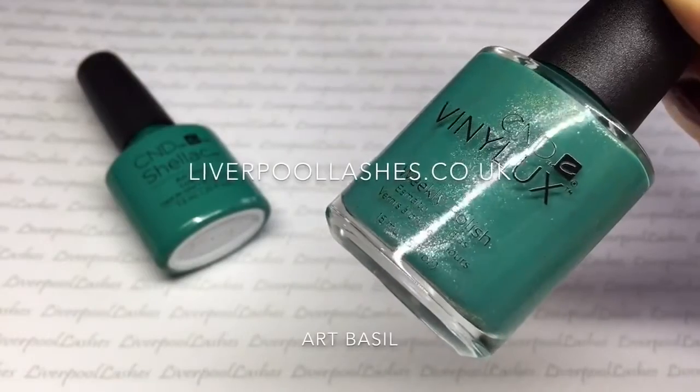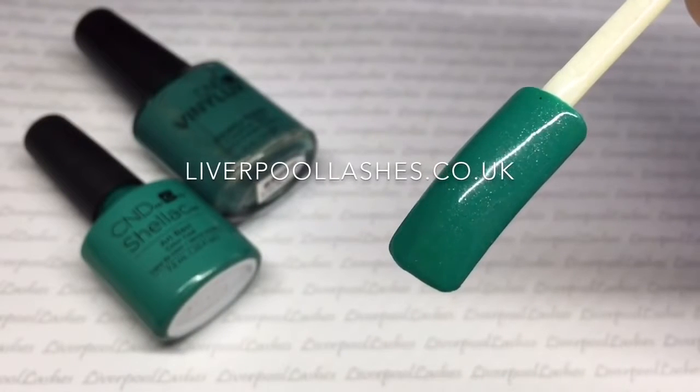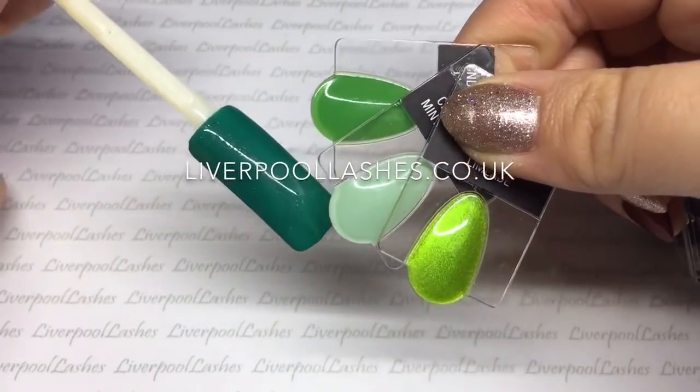Then we've got Art Basel which is an absolutely stunning jade mid-toned green. It has got some beautiful shimmer that runs through it which I absolutely adore. Comparing it to the existing greens we've got Lush Tropics, Mint Convertible and Limeade.